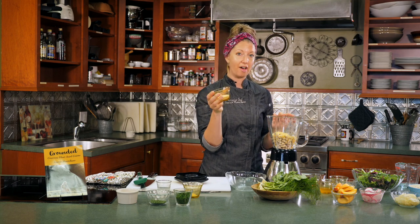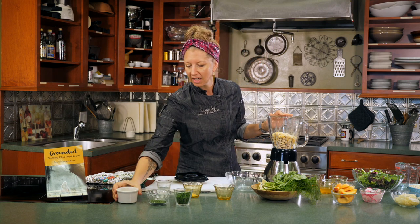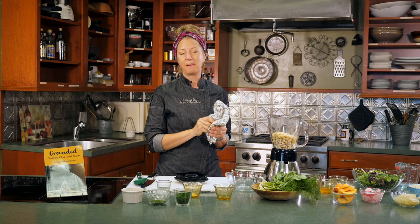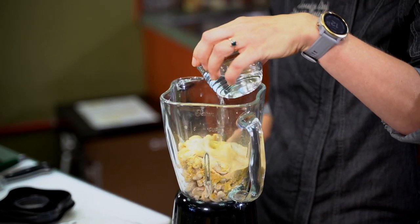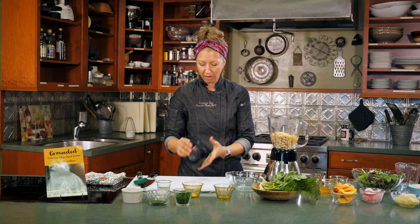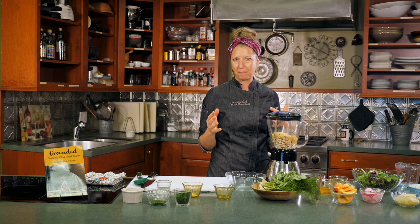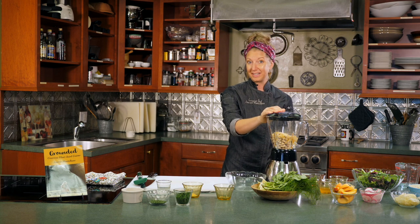We'll add one tablespoon each of garlic powder and onion powder, just to give it some really nice flavor, and then just a pinch of Himalayan salt — packed full of vitamins and minerals. Then we're going to add about a quarter cup of water just to help it blend. You can also get creative and add fresh garlic, Dijon mustard, a little bit of smoked paprika — really flavor your cheese however you want. So now we're going to get rolling and turn these nuts into cheese.